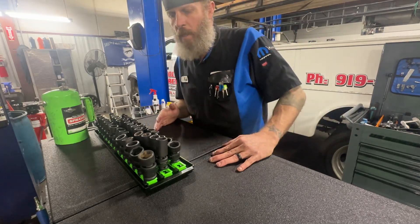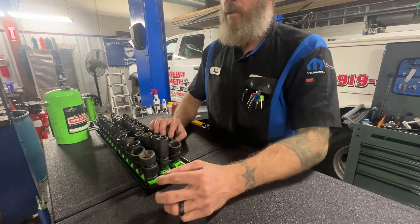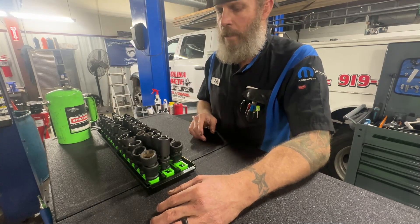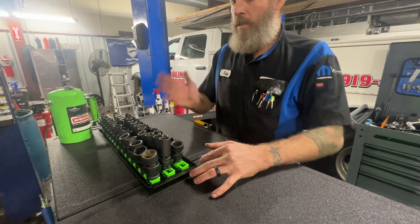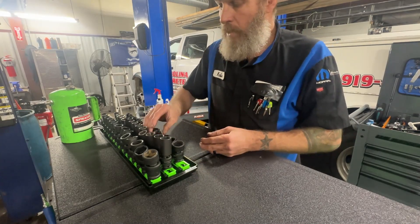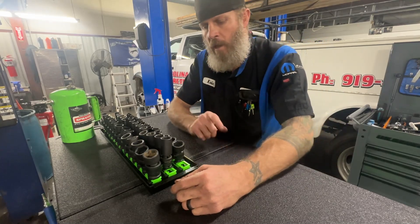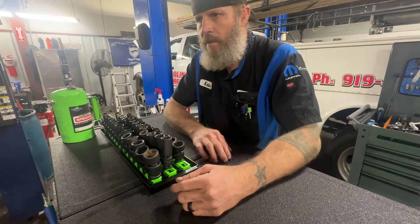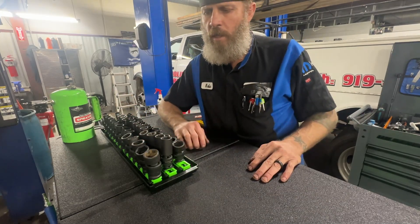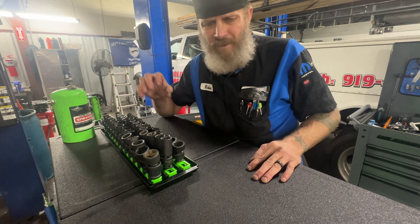The next one is wobble sockets. Wobble sockets are going to go in conjunction with your power tools. I do have some chrome wobble sockets and I also use my impact wobble sockets. I would recommend getting both sets — you don't have to buy Snap-on stuff. These are GearWrench wobble sockets I got from Amazon, I think it was 90 bucks for the three-eighths inch set. My chrome wobble socket set is Tekton, I think I got the whole set for maybe 115. I'll put all the links down in the description.